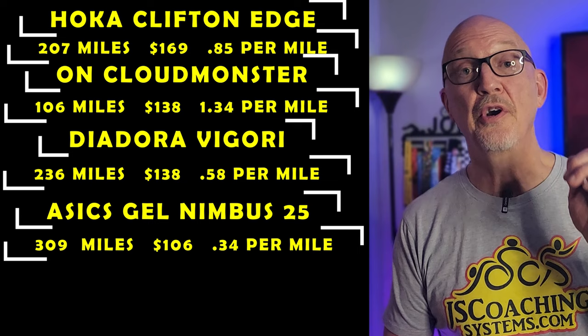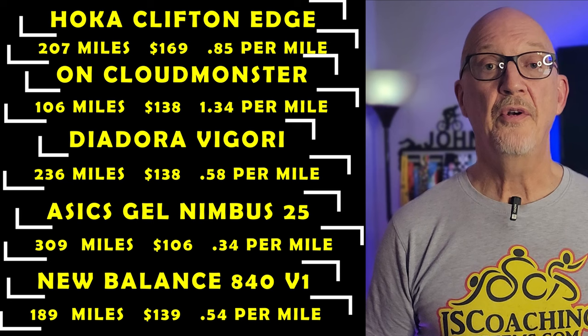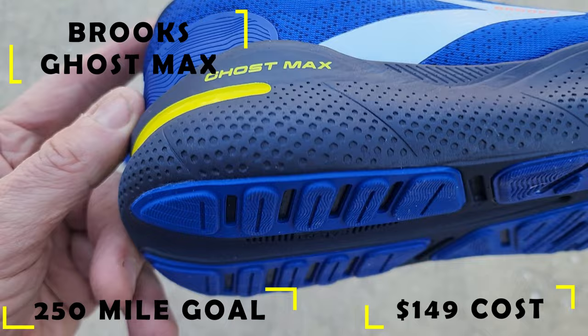Then the New Balance Fresh Foam 840 Version 1 — 189 miles out of that, $139 cost, $0.54 a mile to run this shoe. For the Ghost Max, I hope to get 250 miles out of it, as I've run Brooks shoes before and got good mileage. $149 came out of my pocket, which would give me an average cost per mile of 60 cents.